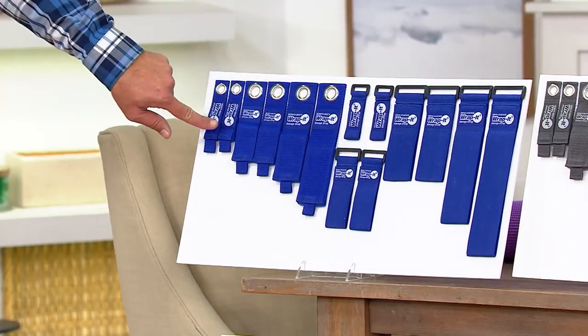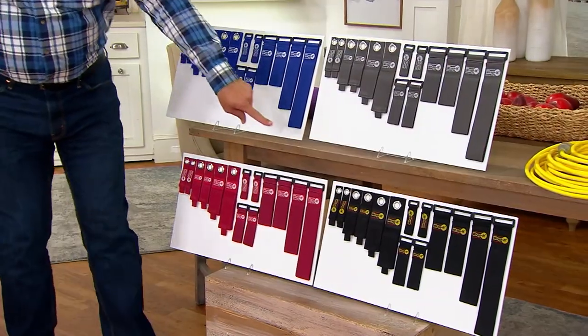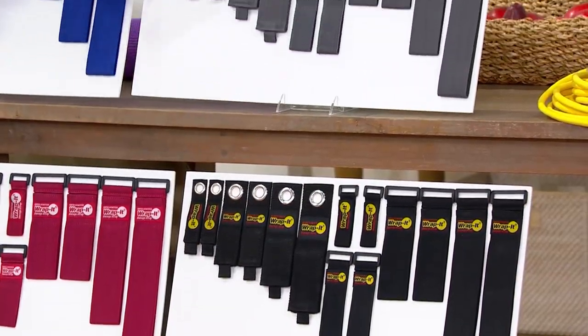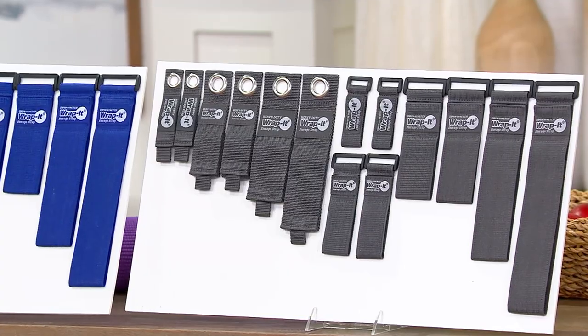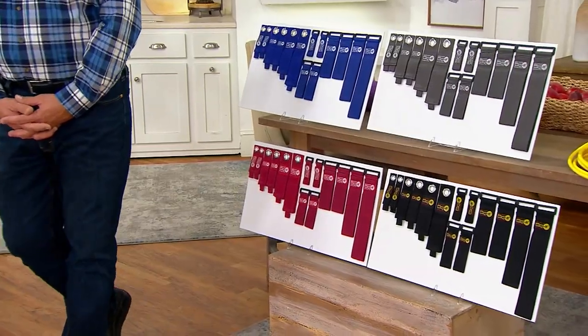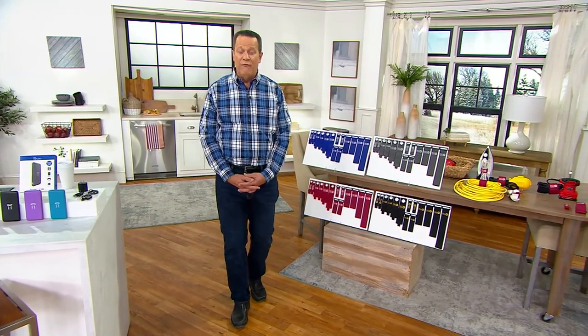Here it is in Sapphire, Cranberry, Black, and the most popular — Graphite. Over 2,000 sets are gone. These are $16.97 each, day-only price. At the end of today — meaning less than about an hour and 44 minutes from now — is when this price tag goes away unless we sell out first. 14 total pieces, Sean, with a size and length for every job and everything that needs to be organized inside and outside your home.